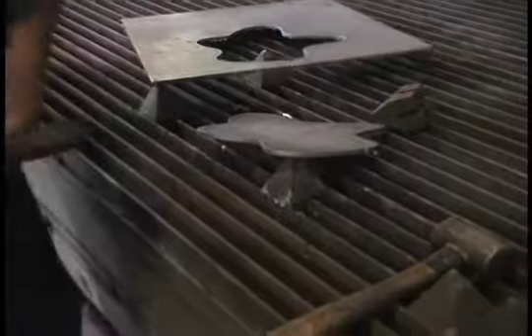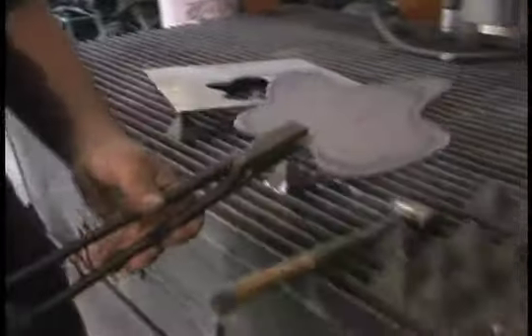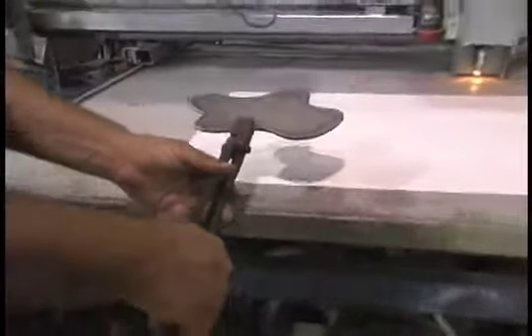This is quarter-inch plate steel. It made a nice clean cut of the pattern that it saw right here.